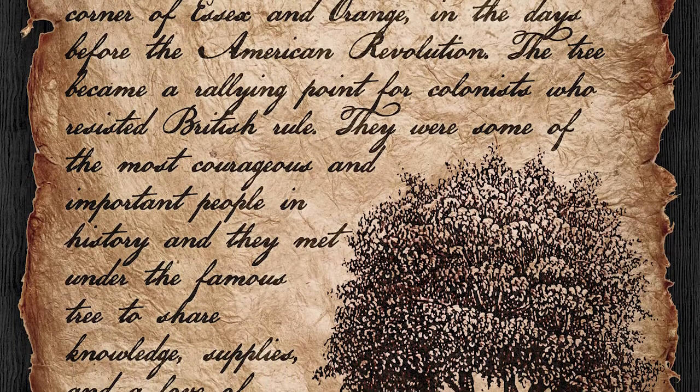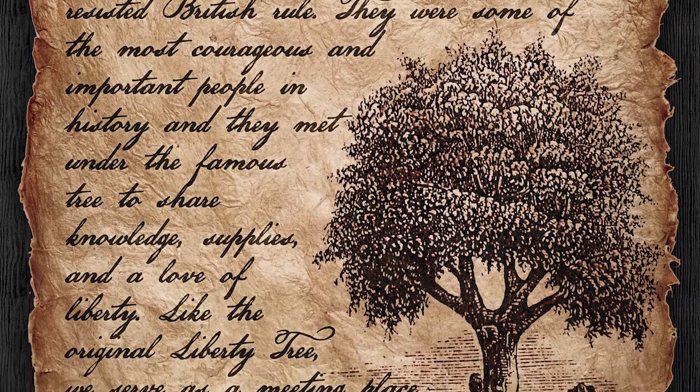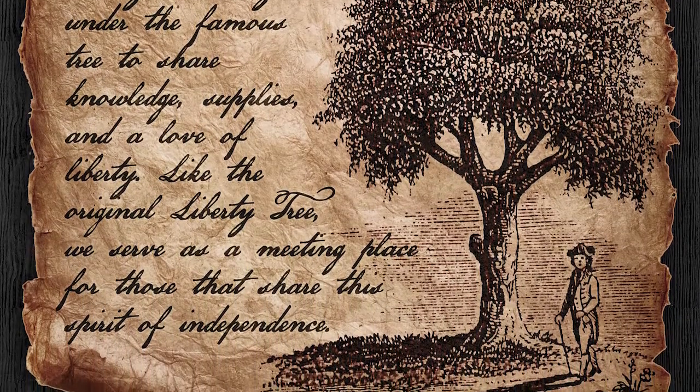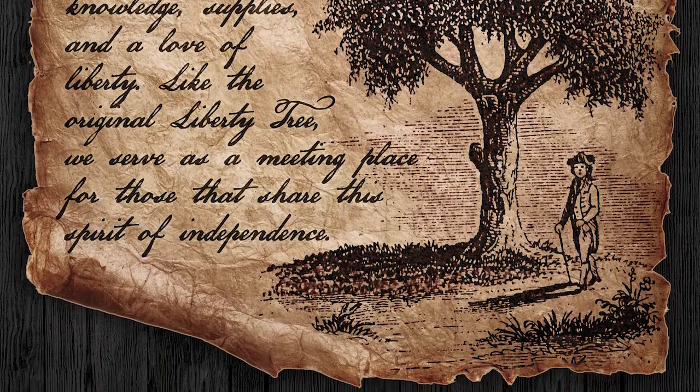They were some of the most courageous and important people in history, and they met under the famous tree to share knowledge, supplies, and the love of liberty. Like the original Liberty Tree, we serve as a meeting place for those that share this spirit of independence.